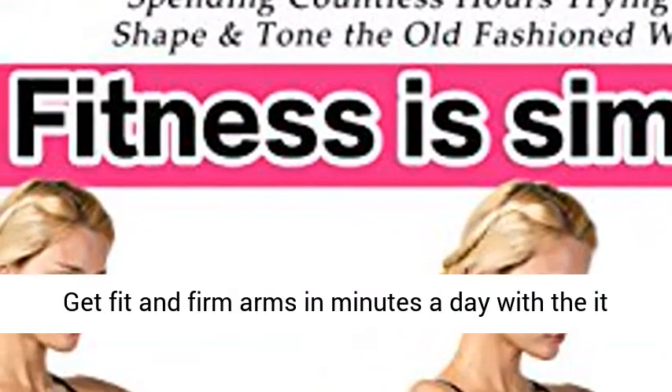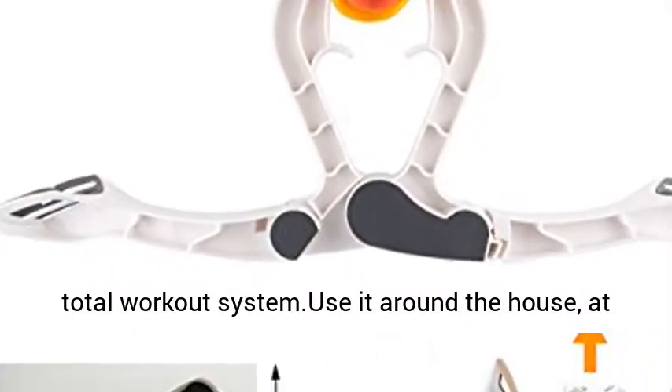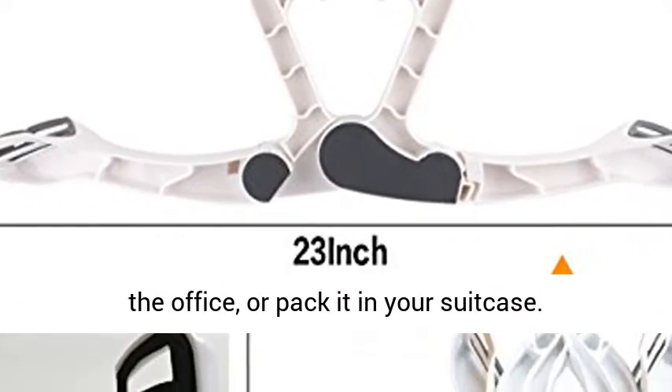Get fit and firm arms in minutes a day — a total workout system. Use it around the house, at the office, or pack it in your suitcase.